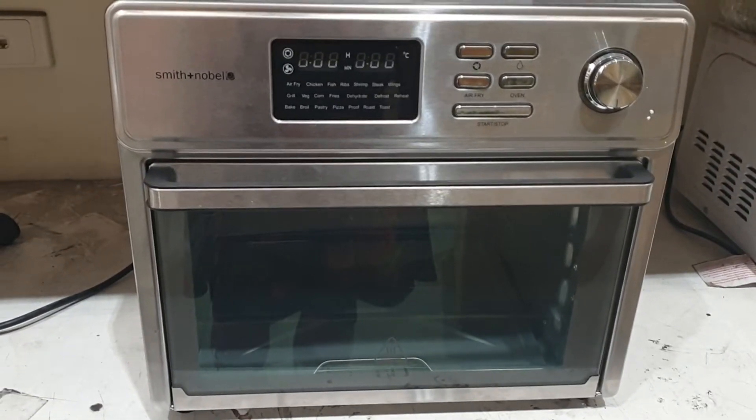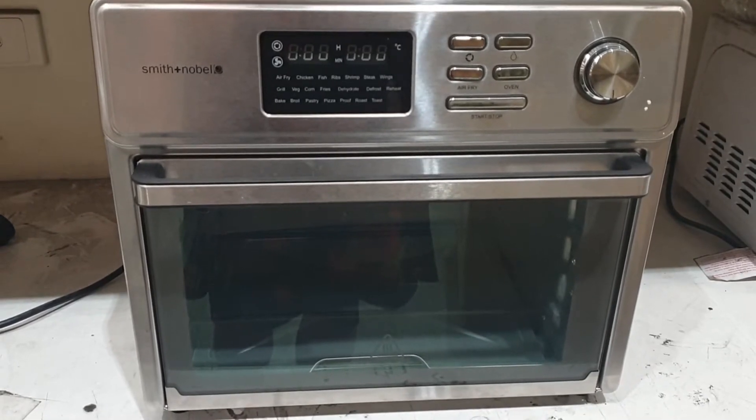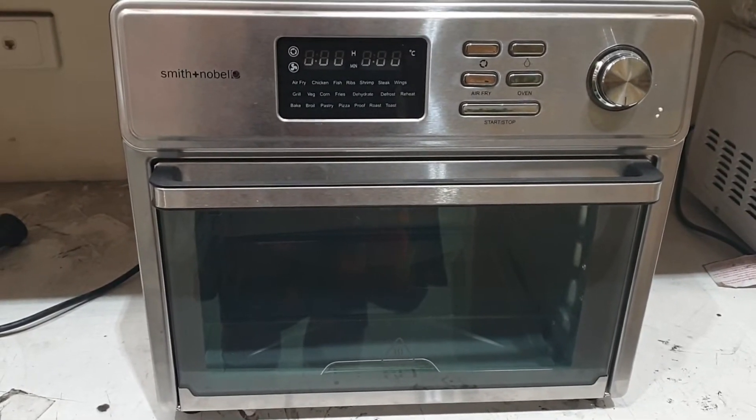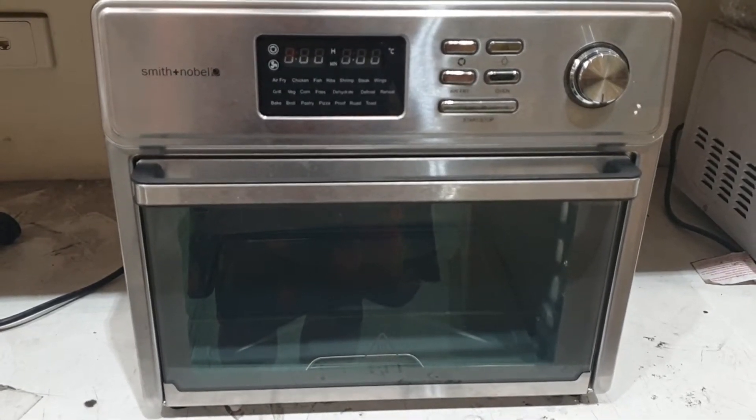This is a video of the Lenox model number AF02500 25-litre air fryer model. This is also sold under the brand Smith & Noble.